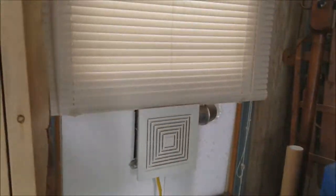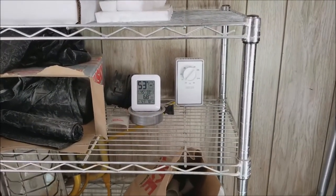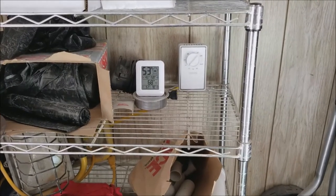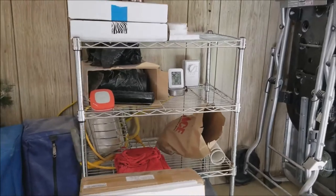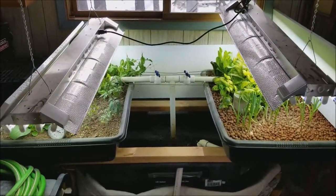What an excellent solution for maybe 40 bucks total — the fan was 15 bucks, the humidistat maybe 15 on Amazon (I'll put a link in the notes). A little bit of wiring, piece of cake to set up, and it just plugs right into the wall. This is controlling the humidity nicely in the indoor aquaponics system and it makes me happy.